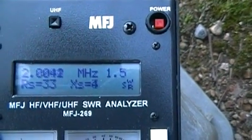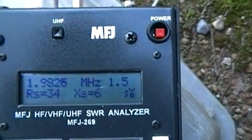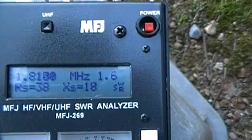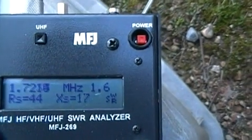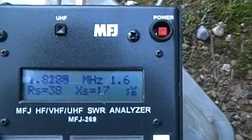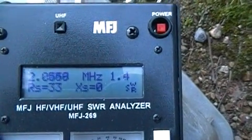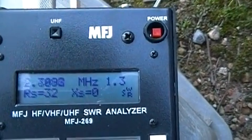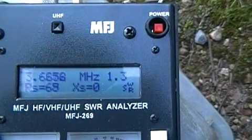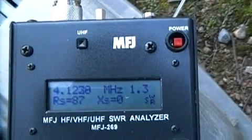We're starting to get kind of high here — we're outside of the rated range. The rated frequency spectrum of this antenna is 3.5 to 30 MHz continuous, and now we're on the 160 meter band it's getting a little high: 1.5, 1.6. You can see that the reactance and resistance change as you sweep through the frequencies.